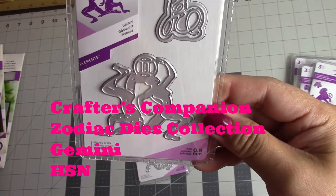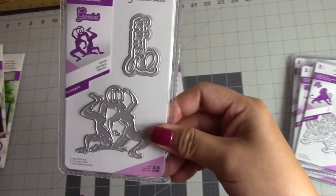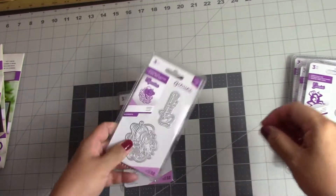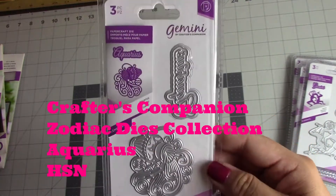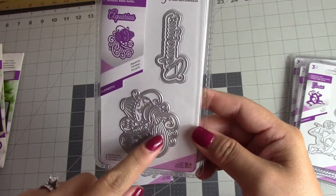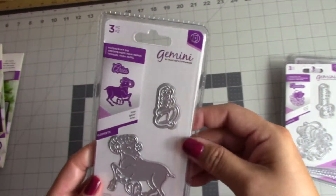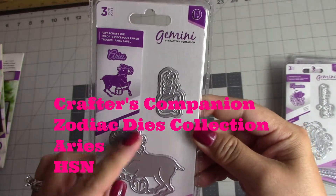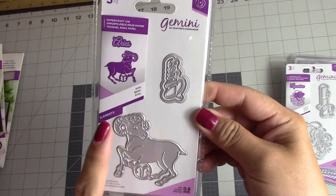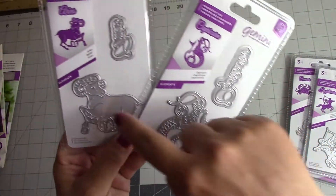This one is Gemini — another interesting one. This one is Aquarius — a little different. The Aquarius symbols I've seen usually have a figure like a man carrying water, but this is just the water pitcher by itself. And then this last one is Aries — it has a little ram there. Usually with Capricorn they normally have it by itself, but in this one they have the sea goat. I've seen it both ways.